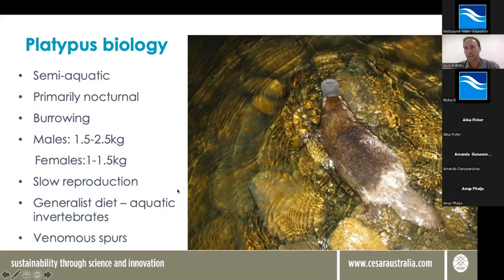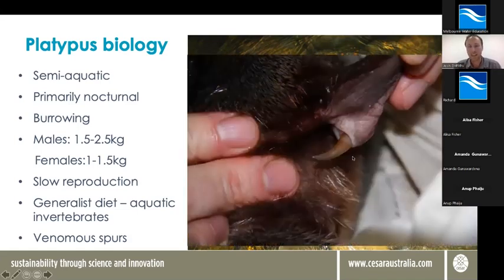One of the most critical parts of their habitat is their food supply. These guys aren't really fussy about what they eat, but they do require a lot of food — mostly aquatic invertebrates. So a lot of what we talk about in terms of improving habitat for platypuses is actually improving habitat for their bugs. Another really unique feature is that they're actually venomous — males have venomous spurs on their hind legs. In humans, it causes excruciating pain and swelling, and things like opiates have no effect on it. If you are ever unlucky enough to be spurred, it's a trip to hospital and some nerve blockers for you.